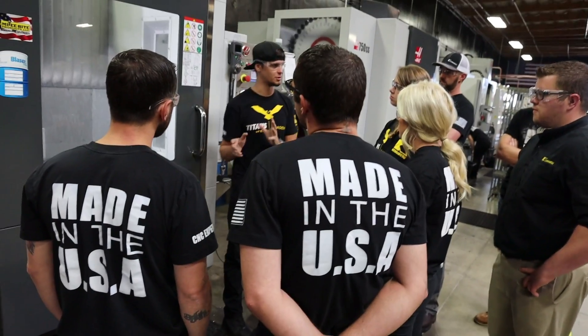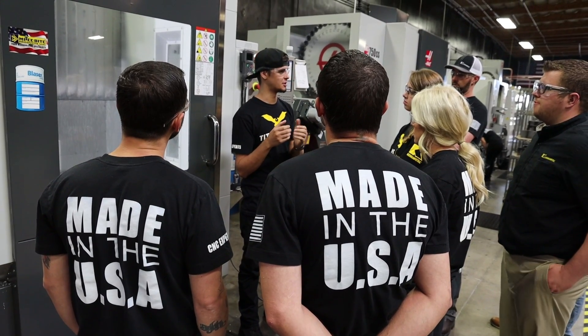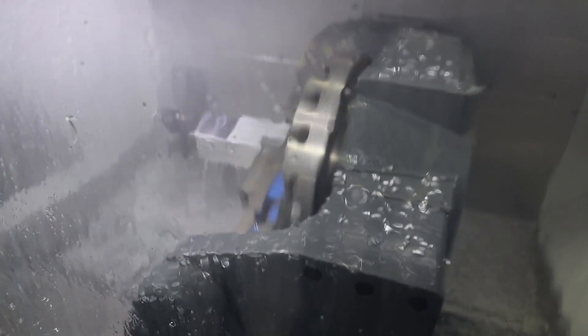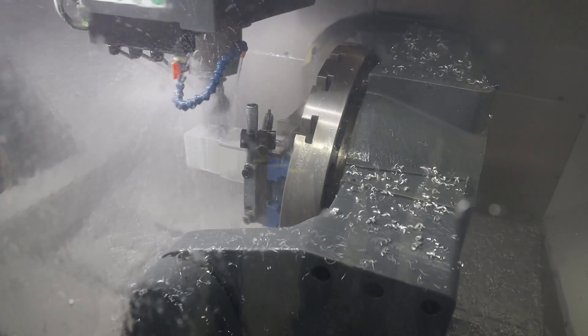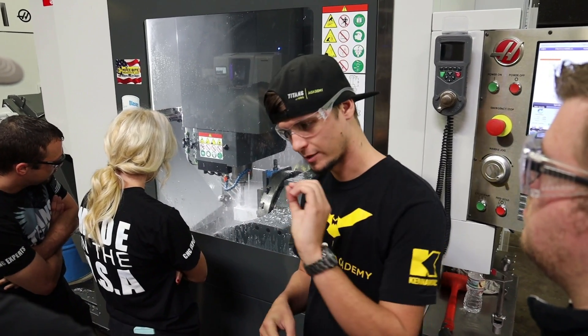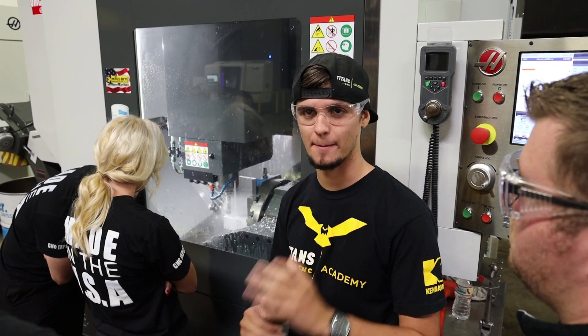The material and our work holding is rigid for the high feed rate that we're going to add to it. Now we're doing the engravings with our 16th ball mill — nice and slow, perfect cuts to make sure that the engraving looks amazing.